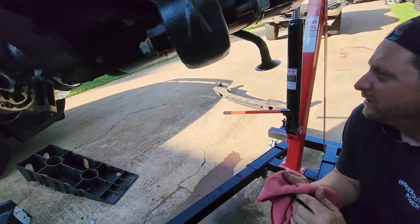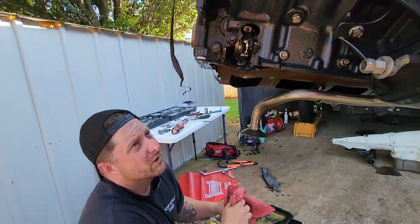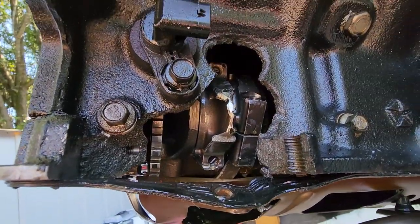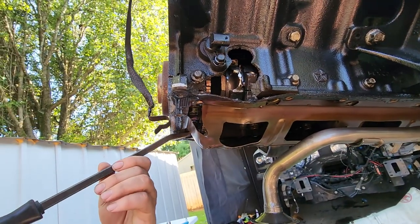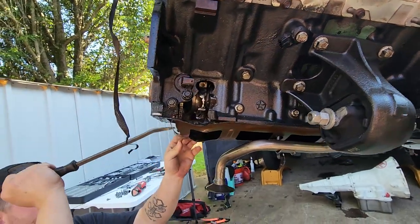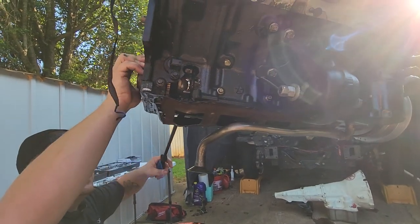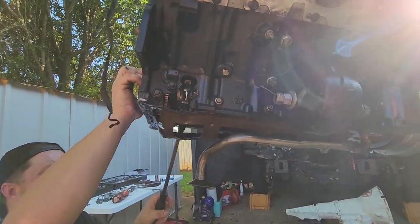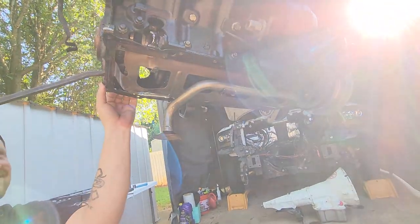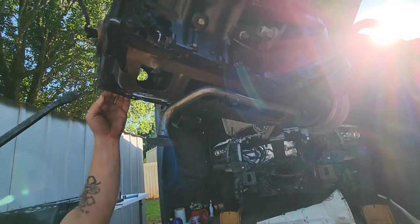All right, let's take the windage tray — let's take the pan gasket slash windage tray off of this joker. We gotta have my special tool for finessing stuff. Get off of there, you mangling piece of crap. We should treat it better than that. It's been a good engine. Really shouldn't call it names. It did everything it was supposed to do for a long time. They glue these things on good.